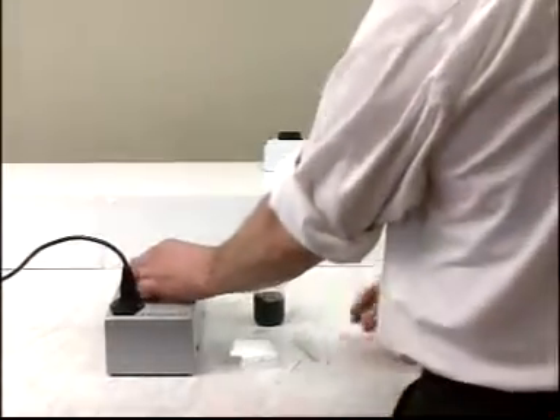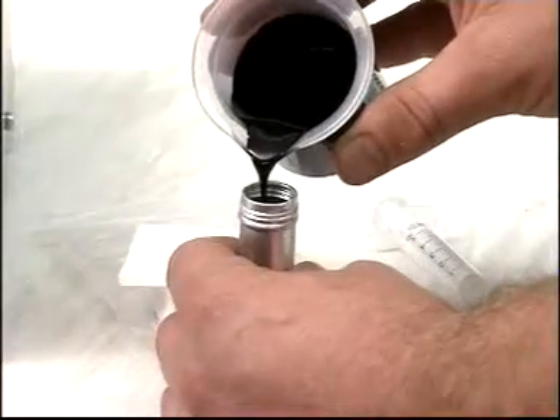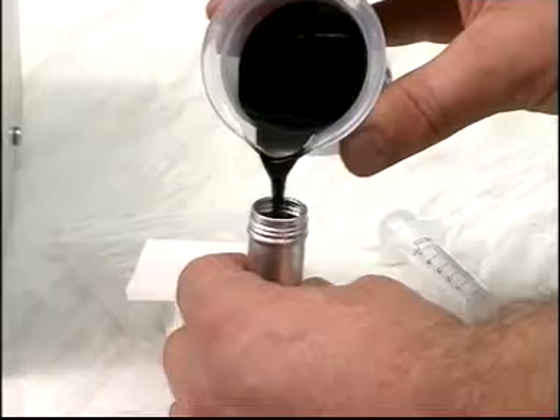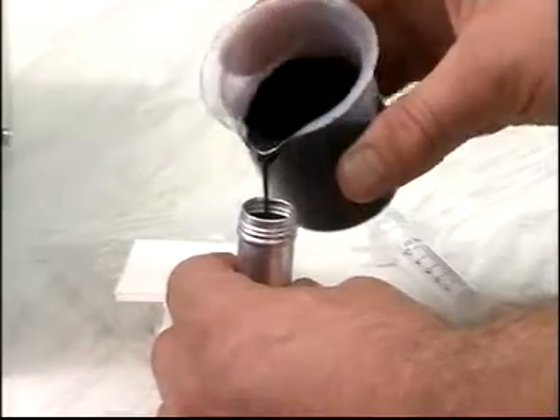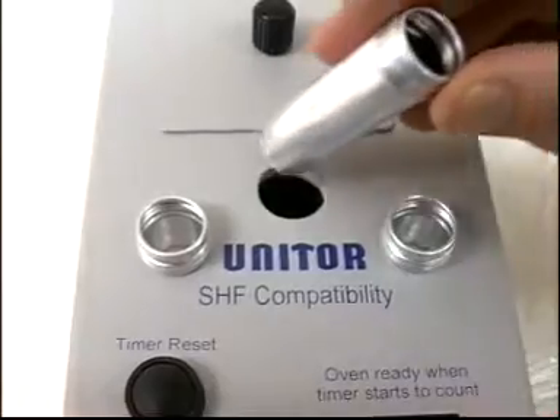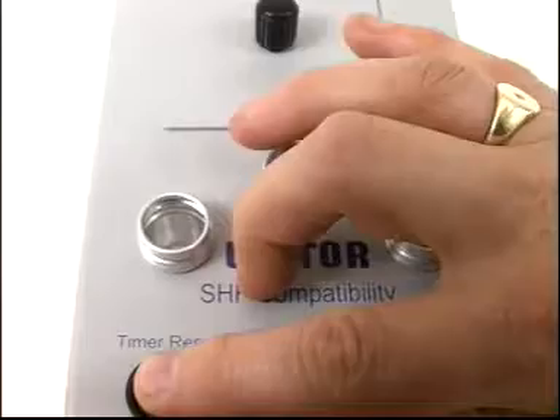Shake a representative sample thoroughly just before testing. Heat to aid pouring if necessary. Begin by testing for stability: pour a sample of oil into a beaker, then pour about 10 milliliters of oil into the sample tube. It will fill to a height of around 30 millimeters.